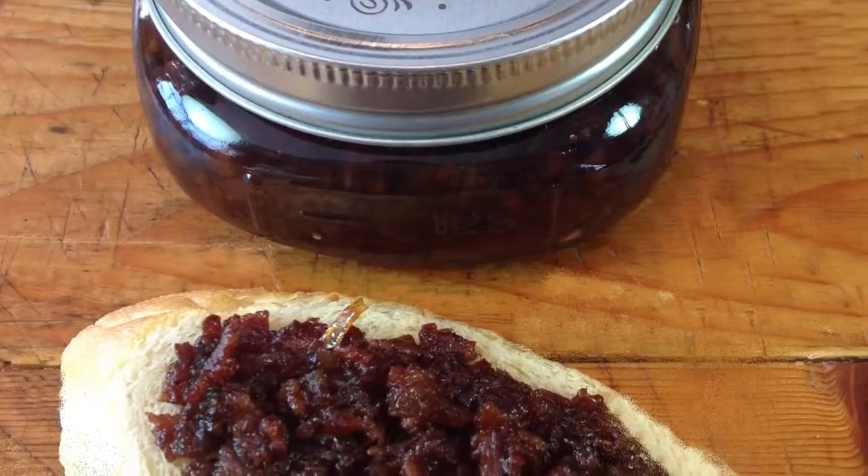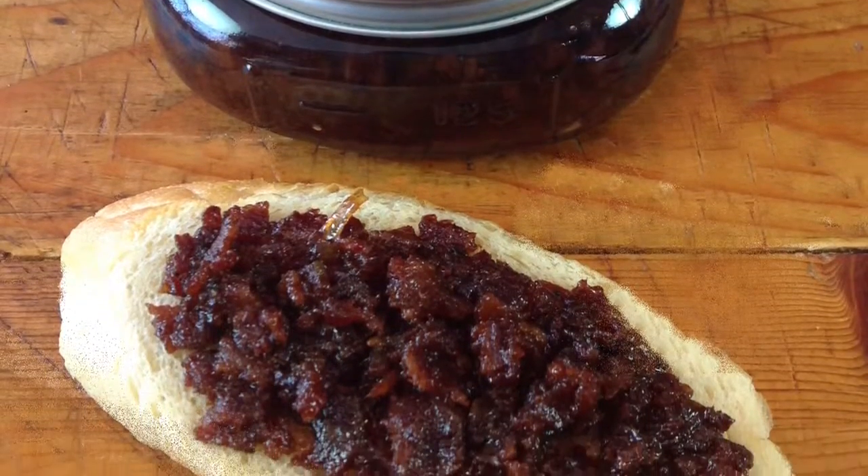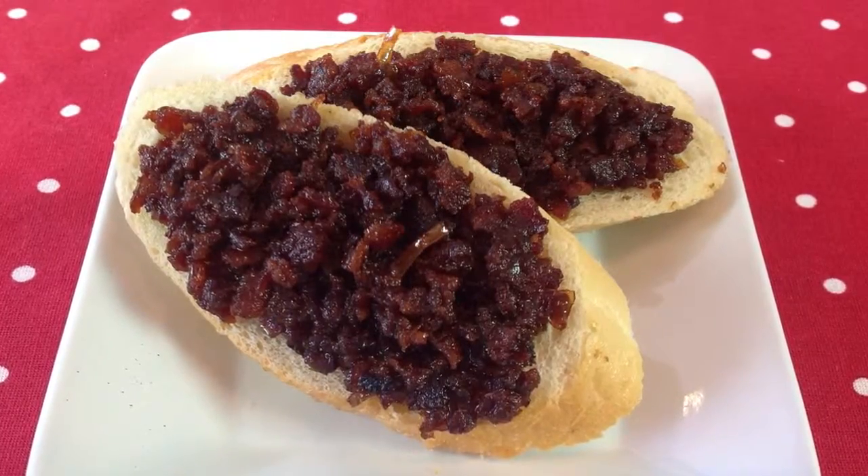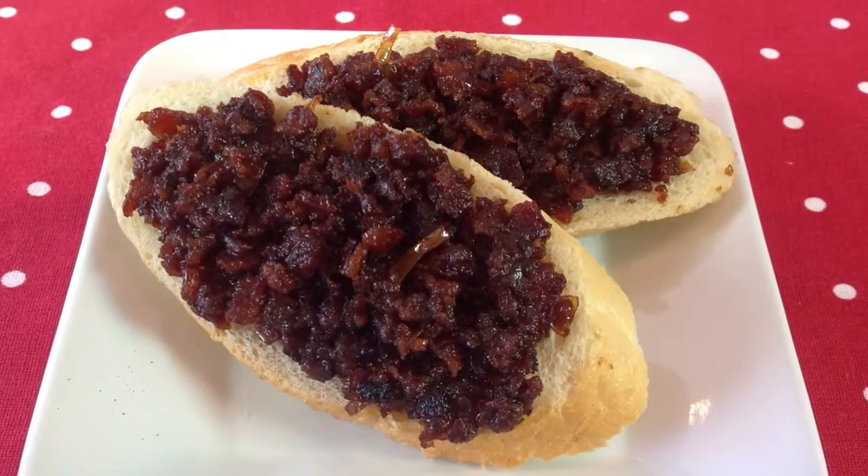Transfer the mixture to an airtight container and store in the refrigerator for up to four to five days. For best results, bring to room temperature before serving. You can find a link to this recipe posted below this video — be sure to let us know if you try it!